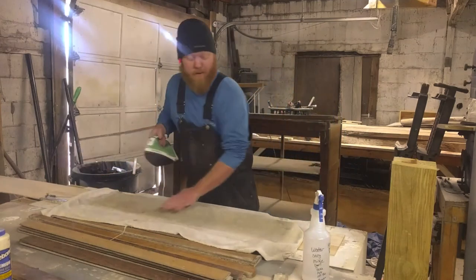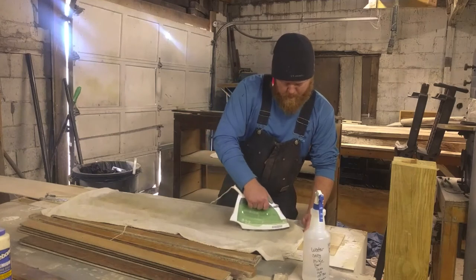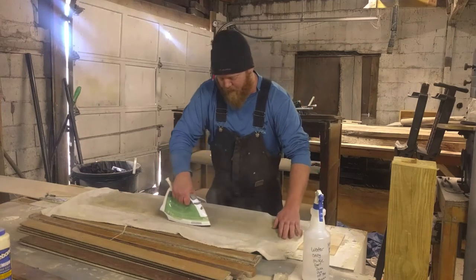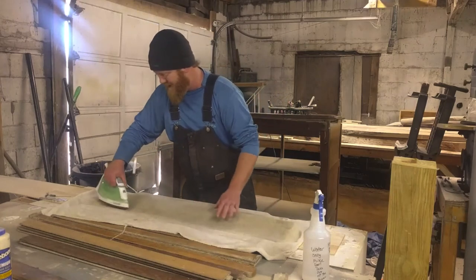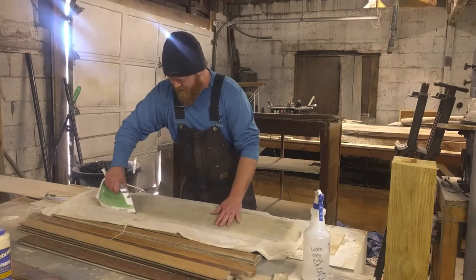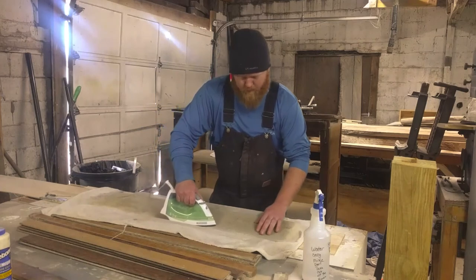We got all the hinges out of it, saved all the screws, and we'll try to clean those up. This is more of a side project — just something to mess around with. Not something I'm doing for a customer; it's for myself. So it's okay to be a little bit brave on this one. That's basically it — we're just running through and heating this thing up.